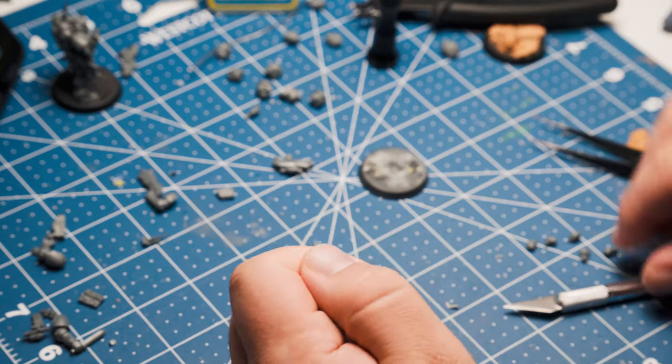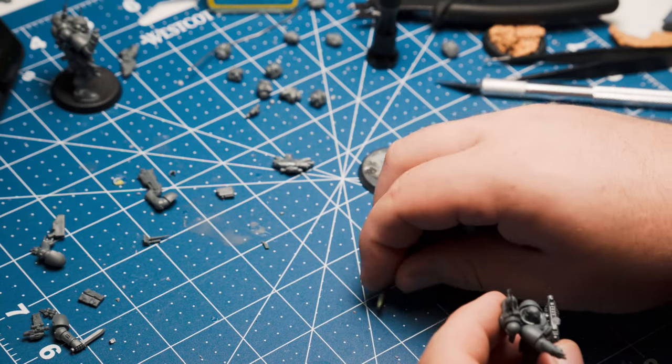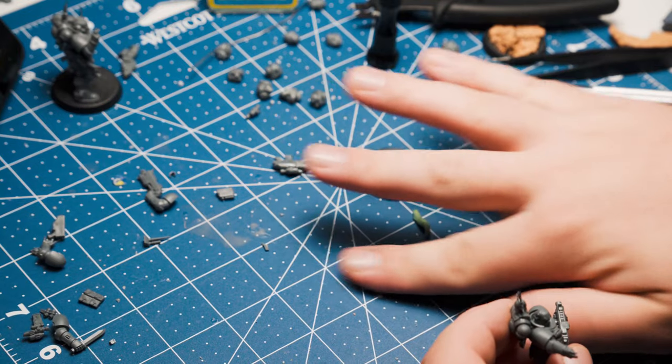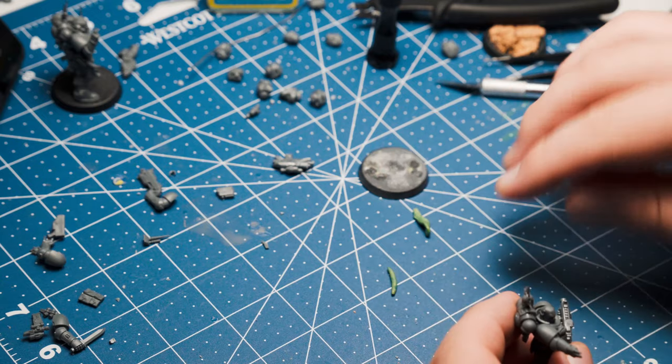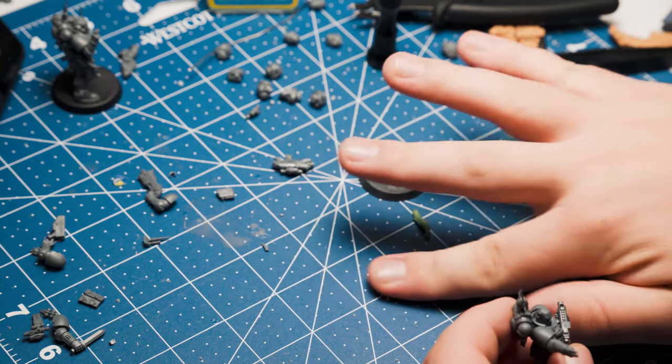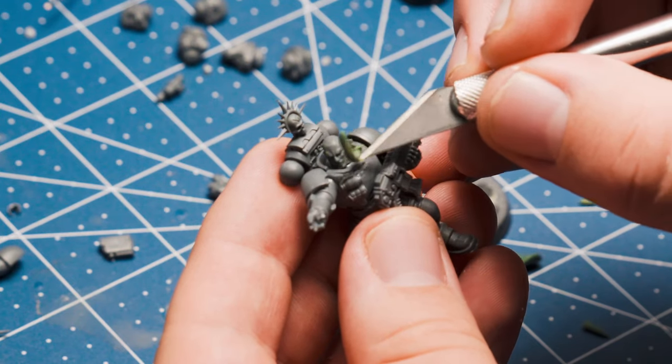Time to sculpt a beard. It's no secret — I have beard envy. Look at my two co-hosts on Kill Team Casuals. I choose to live vicariously through my Space Marines. Let's start by mixing up some green stuff and rolling it into a chunky snake-style shape, then push it into position with a hobby knife or tool of your choosing.